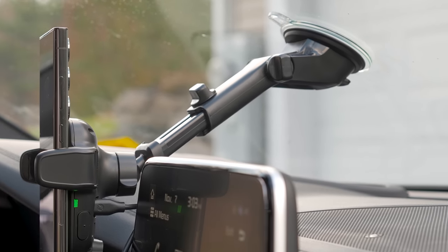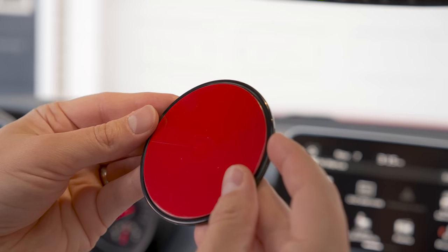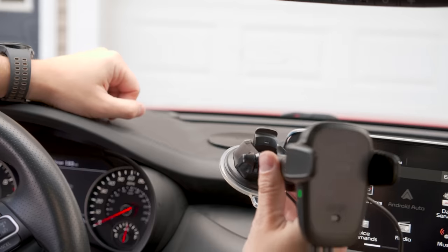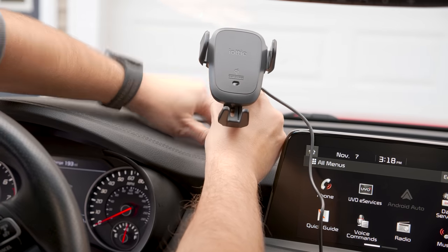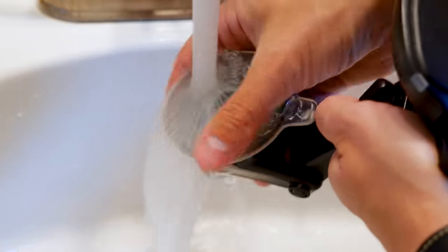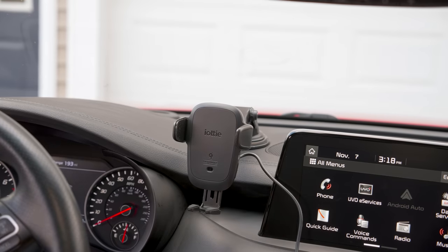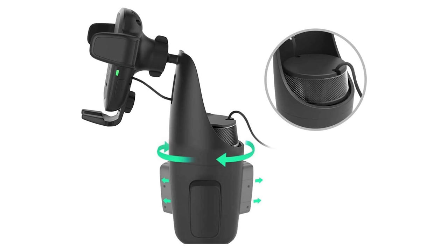But if you want to mount it to your dash, you'll likely want to use the mounting pad that comes in the box. Just wipe your dash clean, peel the red sticker, press the pad firmly onto your dash, then wait 15 to 30 minutes for the pad to adhere before putting your mount on. If the suction pad ever gets dirty, you can just rinse it off in the sink, let it air dry, and it's good to use again. You can get this mount in a dashboard or windshield version, a CD player and air vent version, or a cup holder version.